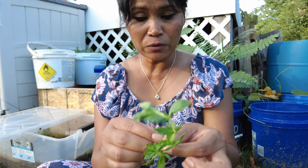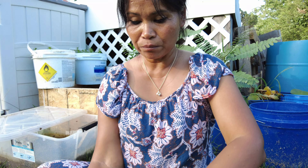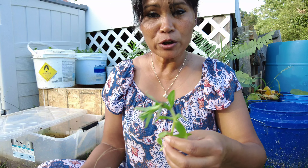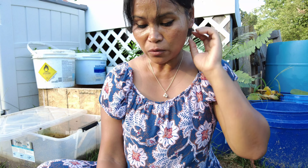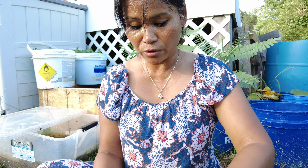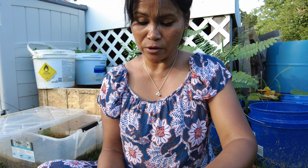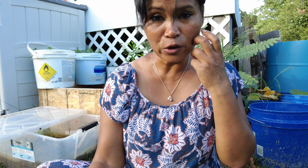If you want to regrow this when you buy it from the supermarket, make sure you look for the container or the ones sitting in a tub or platter. Look for stems that are old, not the young fresh ones — the older ones have a higher chance for you to regrow the herbs. Don't look for the young, tender stems; look for the old, hard stem.